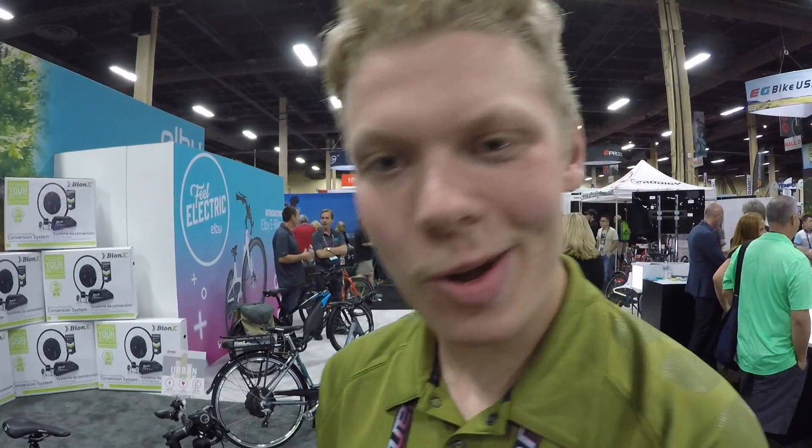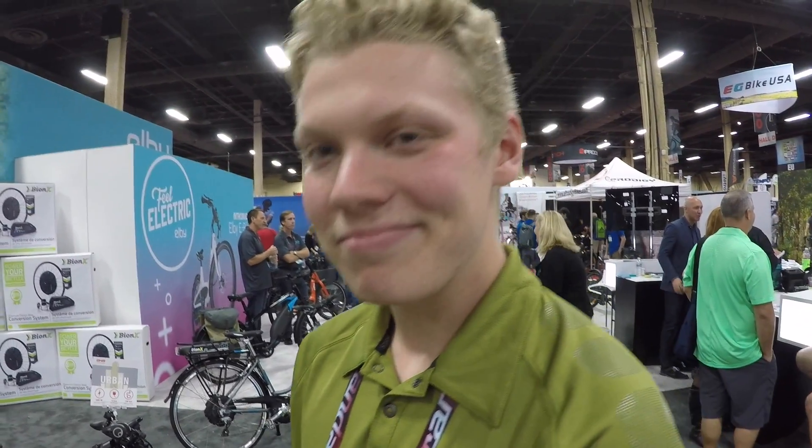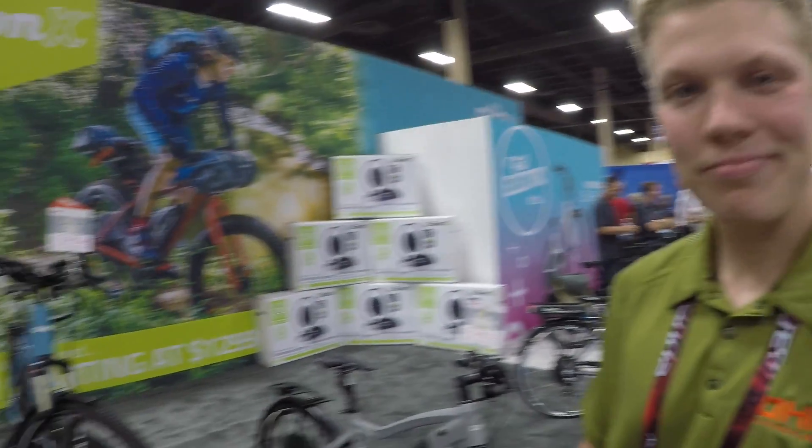Hey guys, I'm at Interbike. I saw Liam from OHM — how's it going buddy? I'm good! We were just hanging out in Vancouver, you took me on these awesome rides. I actually reviewed the Sport and the Urban, and then there's the Mountain coming up. That was a great time, we were riding on the trail. But you've got some 2018 updates, something we didn't even talk about when I visited.